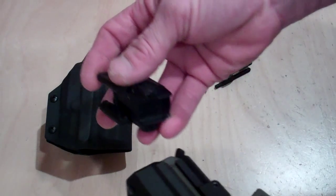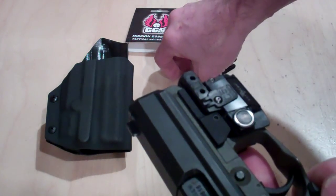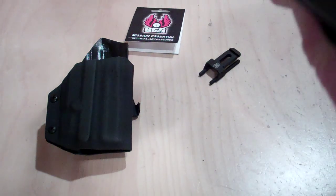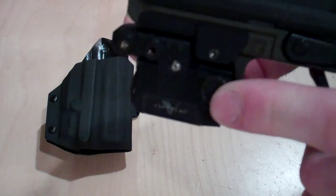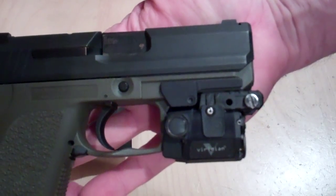A customer asked me to make a holster for him with a Viridian C5L laser — that's what this laser here is. And basically that's what it looks like on the gun.